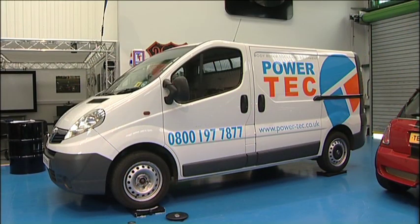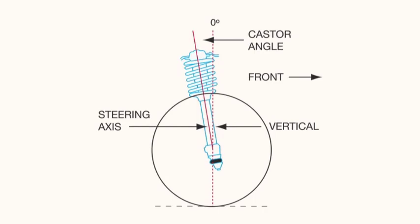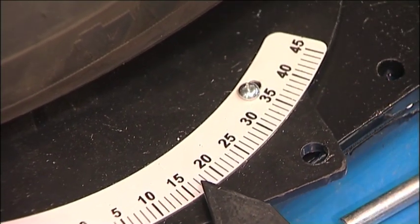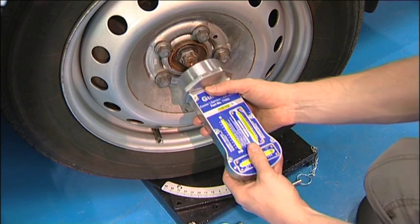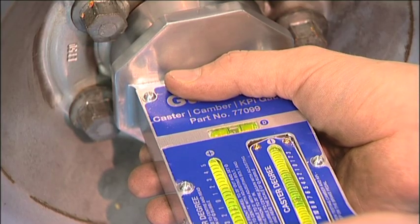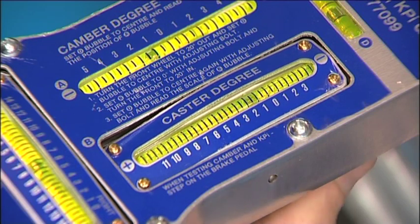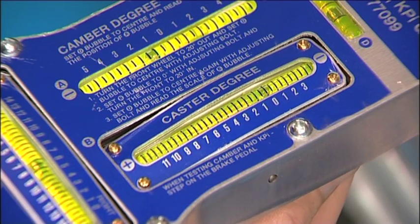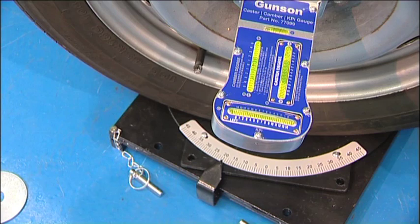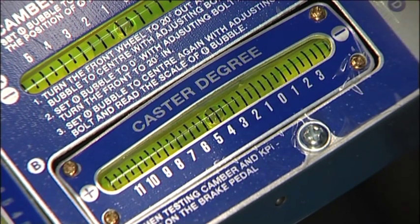To check the caster angle we make full use of the steering turntables. Caster is the angle of the steering axis when viewed from the side. First turn the wheel out to the right by exactly 20 degrees. Fit the device to the centre of the hub again, level the device by checking the bubble in gauge D, then set the caster degree gauge to zero by turning the thumbscrew underneath. Now turn the wheels back to straight and then in to the left by 20 degrees. Again level the device and then the caster angle can be read from the caster degree gauge.